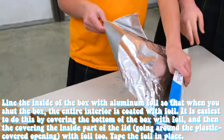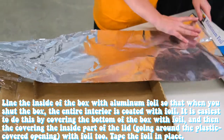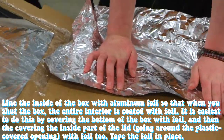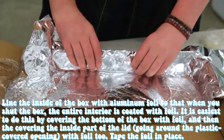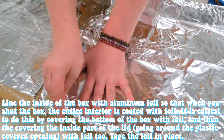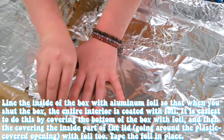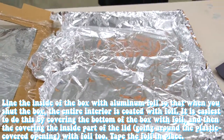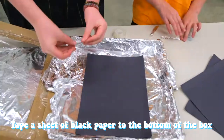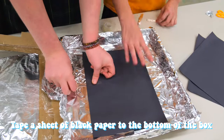Step five: line the inside of the box with aluminum foil so that when you shut the box the entire interior is coated with foil. It is easiest to do this by covering the bottom of the box with foil, then covering the inside part of the lid going around the plastic-covered opening with foil too. Tape the foil in place. Step six: tape a sheet of black paper to the bottom of the box, centered there.